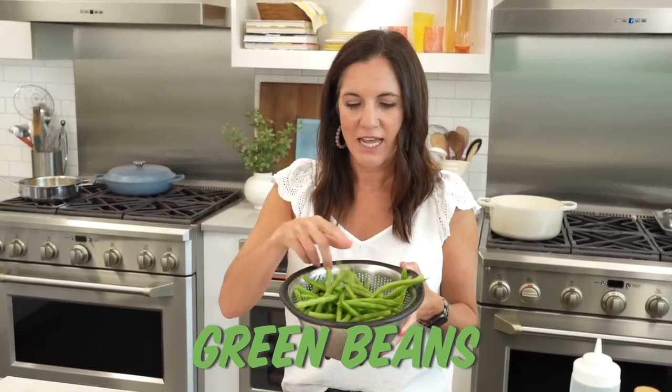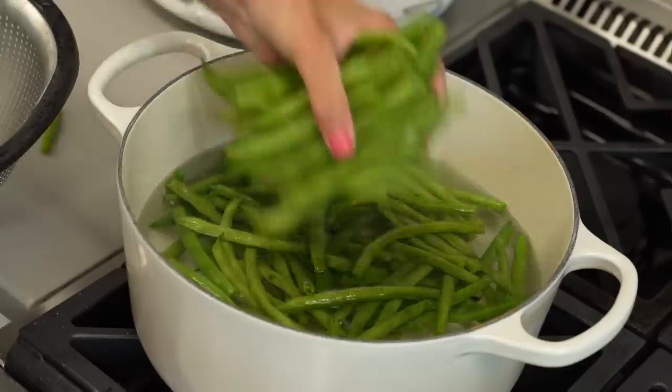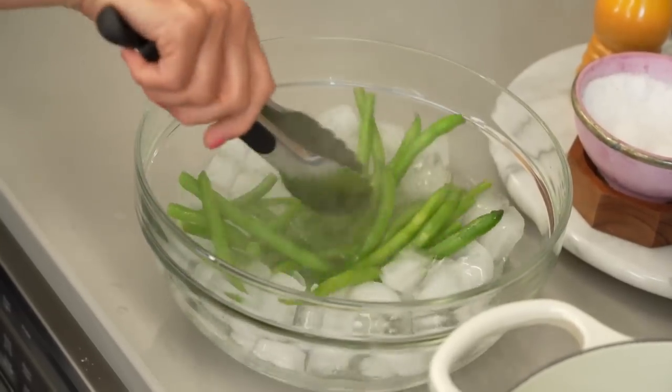I'm going to start with my green beans that I've already trimmed and rinsed, and I'm just going to blanch them in some boiling water. Let them cook for just about a minute to set that green color. If you still see some of this lighter color, then they're not quite done.